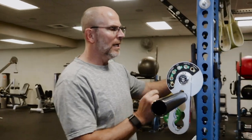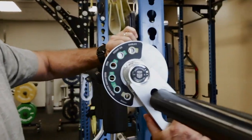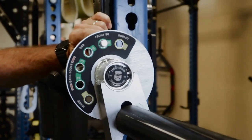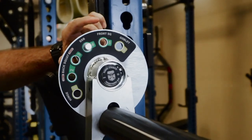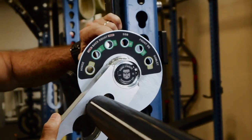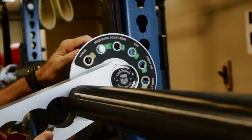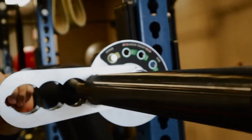What you'll notice is that it has six different settings, from goblet to front squat to safety squat bar to the back squat with a high setting and a low setting. And then it also has a hinge setting.